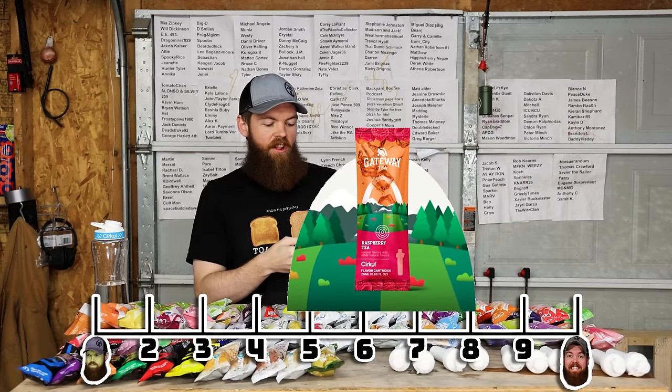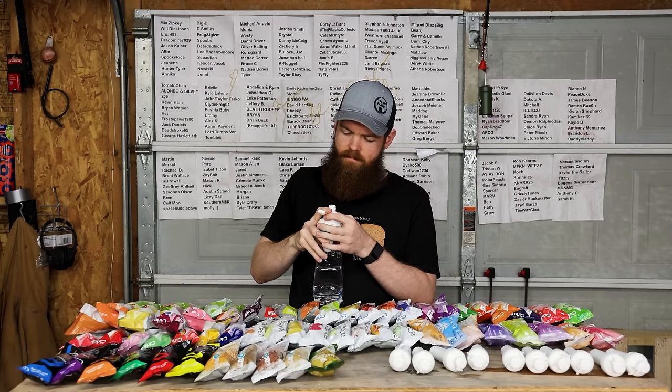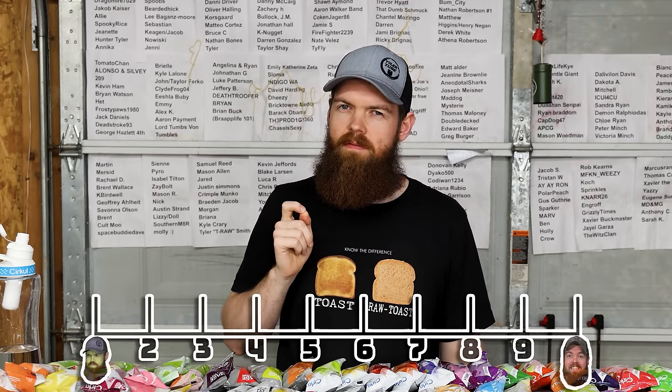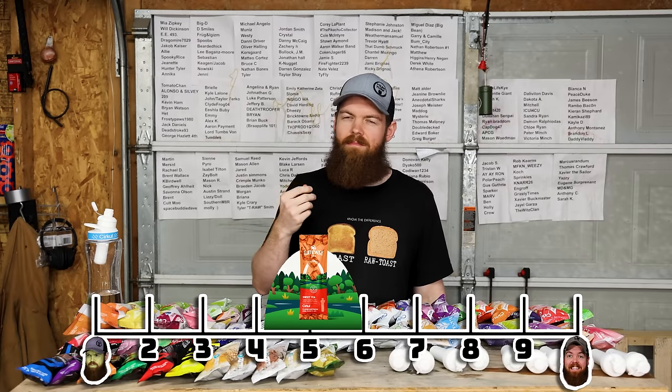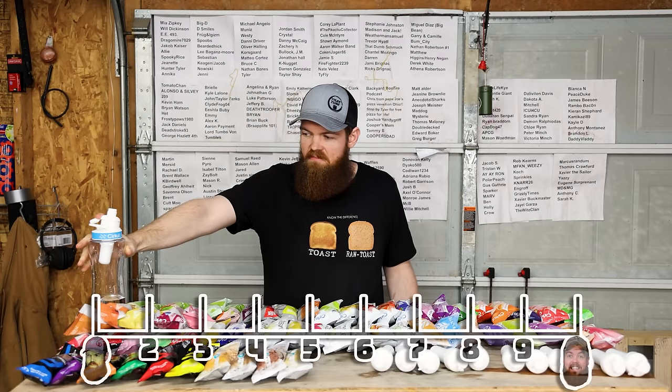Now just a classic sweet tea. It started off really good - I think it leaves just a little bit to be desired. I'm going to go 5.6. It tastes like tea, you can taste the tea, I just feel like something's a little bit off about it. Next up, we got California green tea. I'm not really a fan of green tea that much. 6.8.